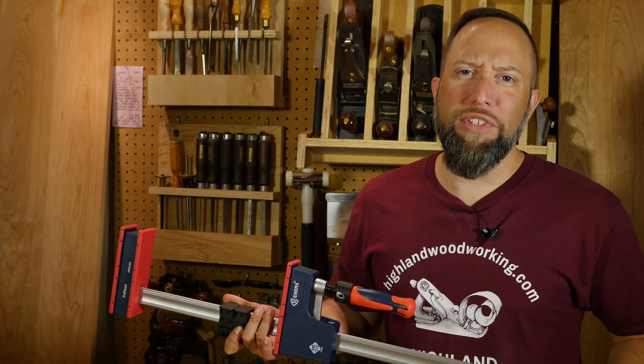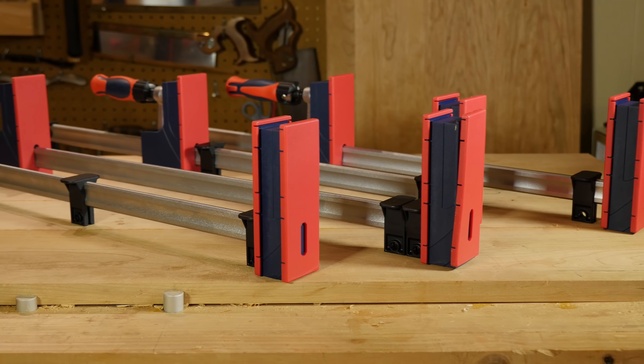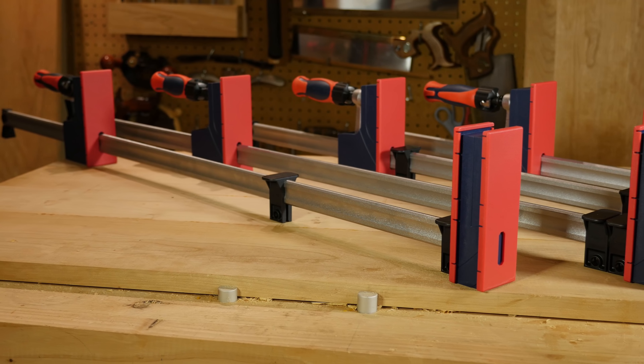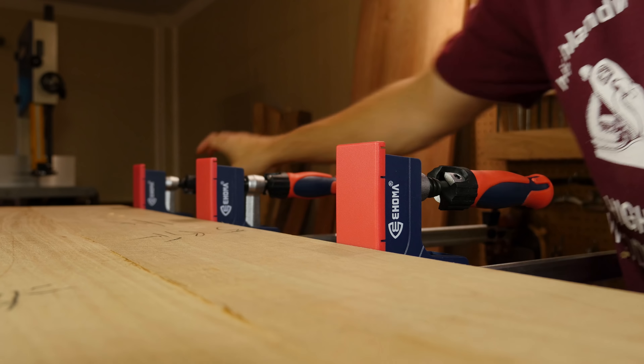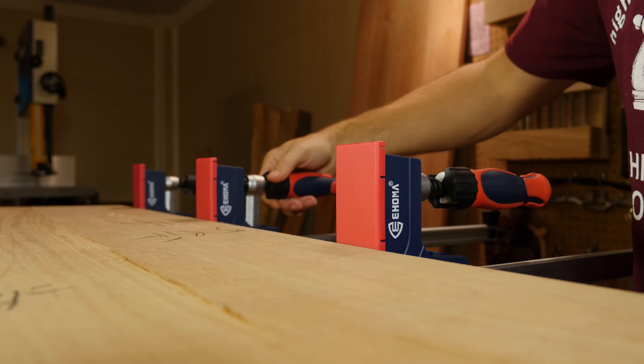How many features can you pack into something like a clamp? Well, let's take a look. Clamps with parallel jaws are great for jobs like gluing up doors, panels, and cabinet carcasses, where evenly applied pressure is needed to help assemblies and joinery stay square and true.